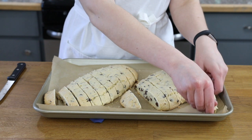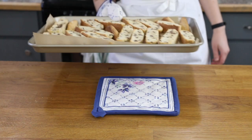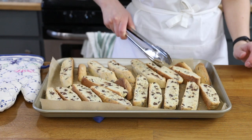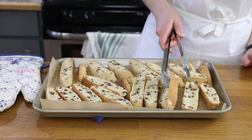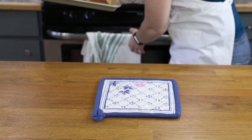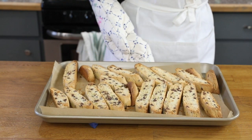Place your biscotti cut side down and return it to the oven to bake for another ten minutes. After it's baked, we'll carefully flip each slice, and then bake again for an additional ten minutes. At this point, your biscotti will be golden brown and it will be finished baking.